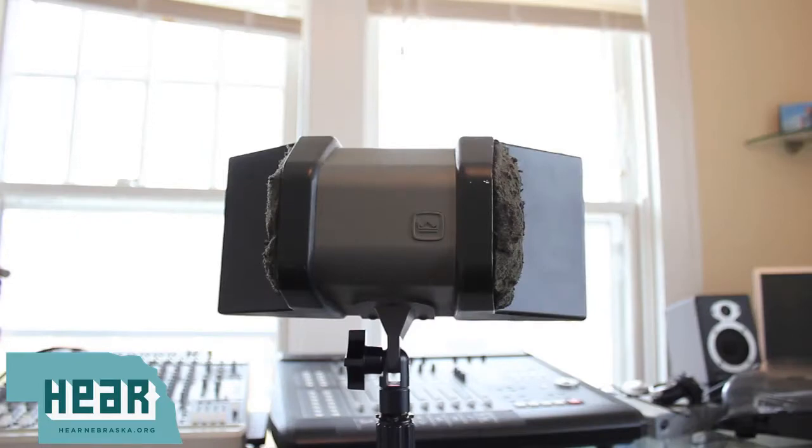This is the Crown SASSP MK2, a great stereo condenser mic. It is a great option for capturing audio in both large-scale settings such as a concert hall or in the confines of a recording studio.